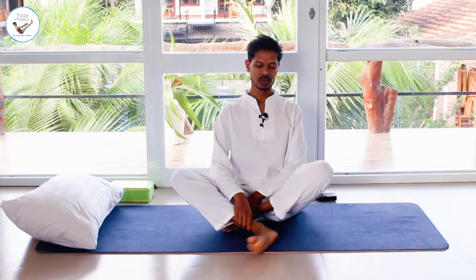Sit in any comfortable position like Sukhasana. You can use the pillow if you want, or sit in Vajrasana using the pillow. Take a moment and send this gained energy around your testicles or the issue you are facing, for the energy to help you heal and make this process faster.